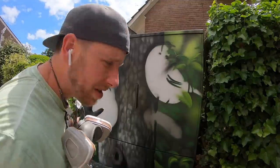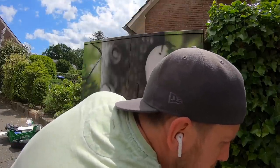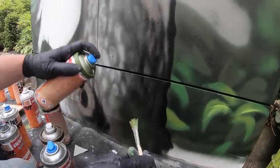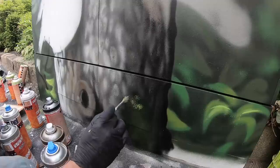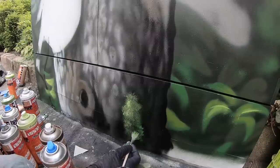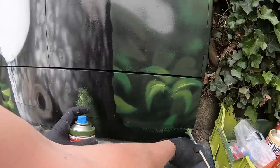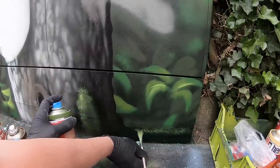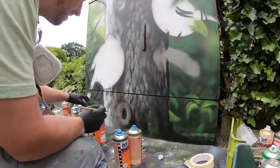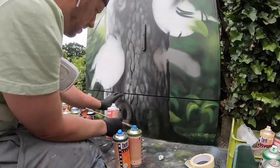I basically try to imitate the structure of the tree bark. I will go in there with a brush too, to give it a little bit more of a texture. I'm pretty satisfied with the tree bark already — this was an arm of the tree, cutting down.